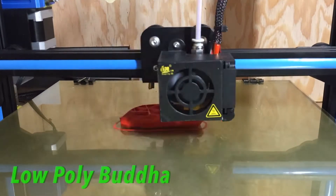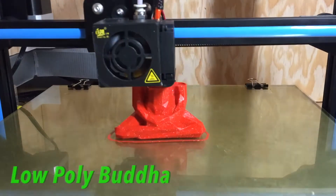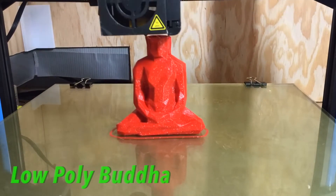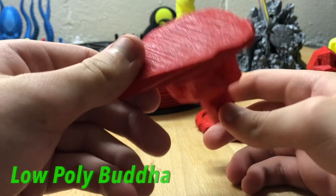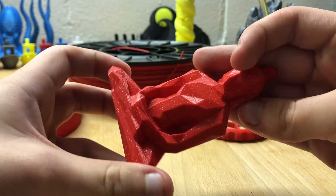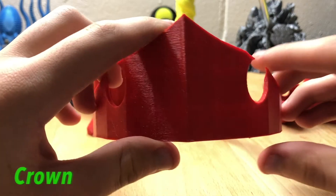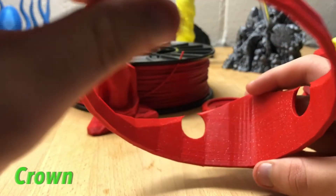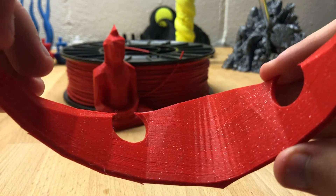Overall, both filaments perform fantastic and have amazing colors. We would definitely recommend trying other filaments that 3D Print Works offers — check their website linked below. The sparkling red is absolutely amazing and the yellow filament is a really nice, reliable, and consistent PLA. Thanks to Flaming Prints on Instagram for helping with this video and to 3D Print Works for the two spools of filament.